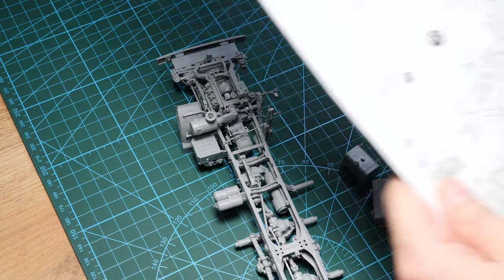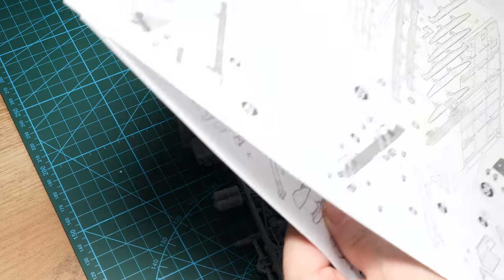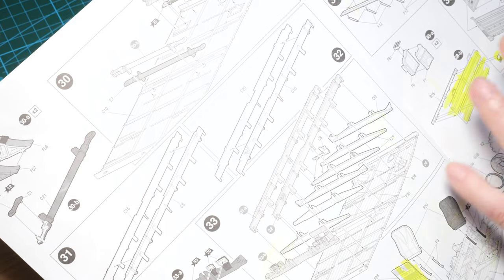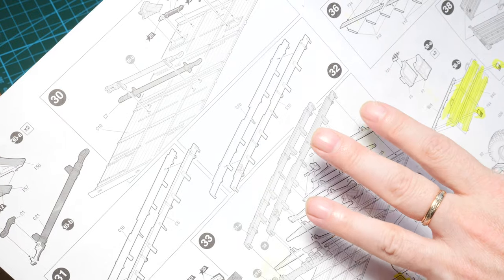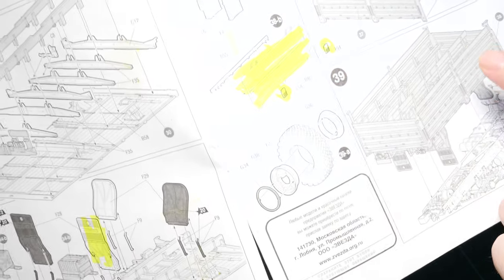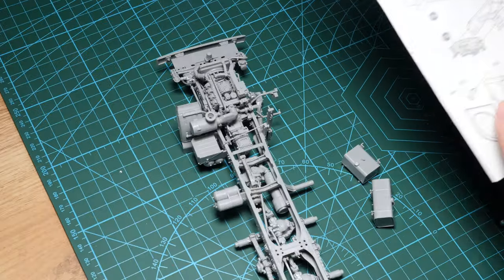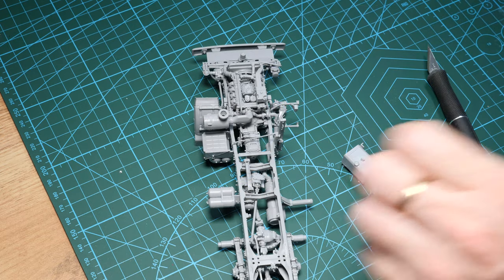We've gotten up to stage 29 in the instructions. The next part is going to be construction of the rear cargo bay — not too many steps to do really. There will be some photo-etch getting added on to some components, but I've yet to decide if I replace everything. So far, really stunning model — I'm just so impressed at how this is looking at this stage.